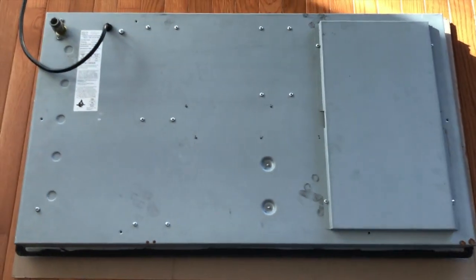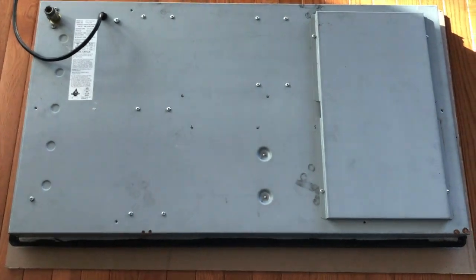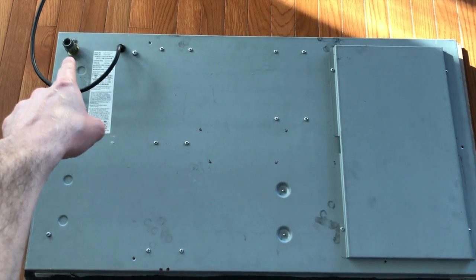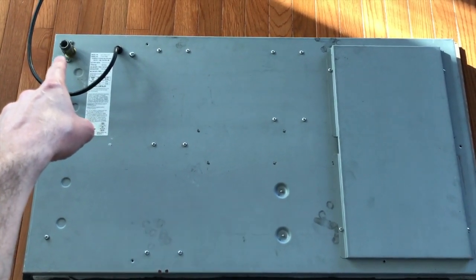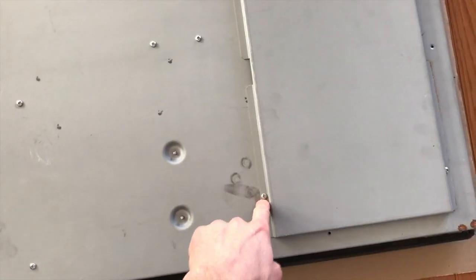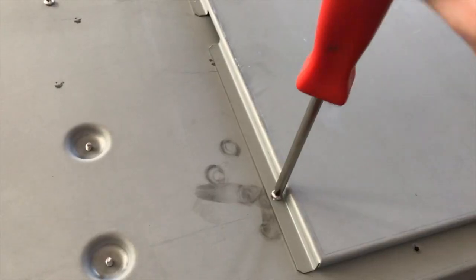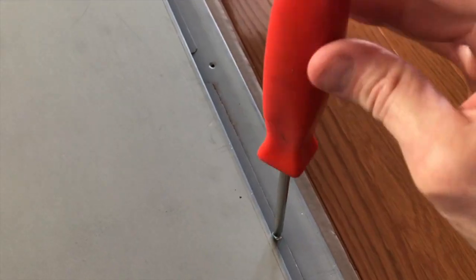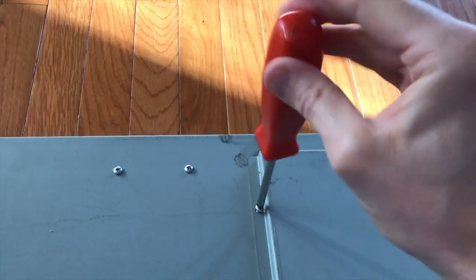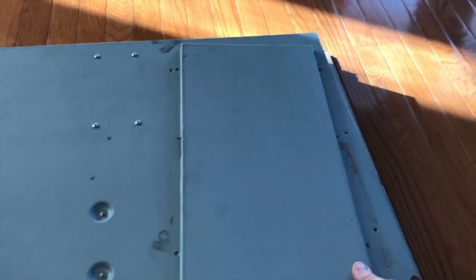The cooktop is now laying on its face. This is the rear panel. You'll notice some Phillips screws — your screws may be Phillips or flathead. Up in the top left corner is the actual gas hookup for the pressure regulator; in our case we have already removed that. There is a Phillips screw here on the opposite side and two additional ones. Let's go ahead and remove all four of those screws.